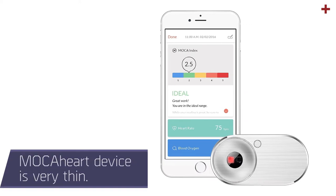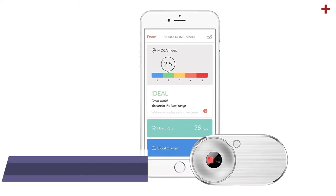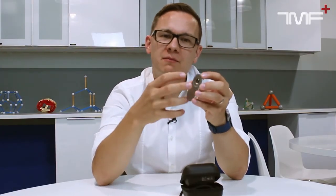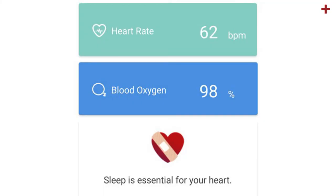The Mocha Heart device is a very thin device that won design awards. It can measure your heart rate and the oxygen levels in your blood, but more importantly it can measure blood velocity — how fast your heart can pump out blood. With all these scores and vital signs together, they came up with a score called the Mocha Index. It gives you a picture about your long-term cardiac fitness and also gives you suggestions about how to improve it.